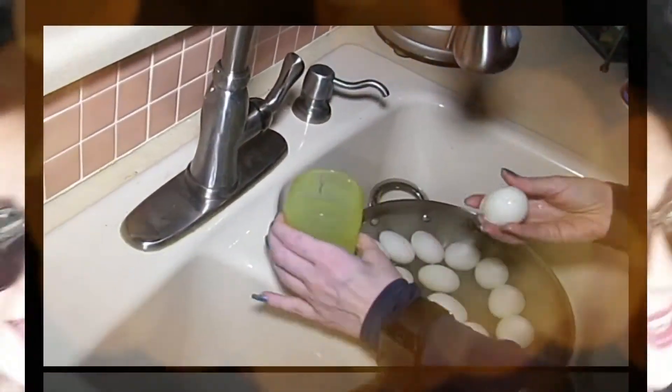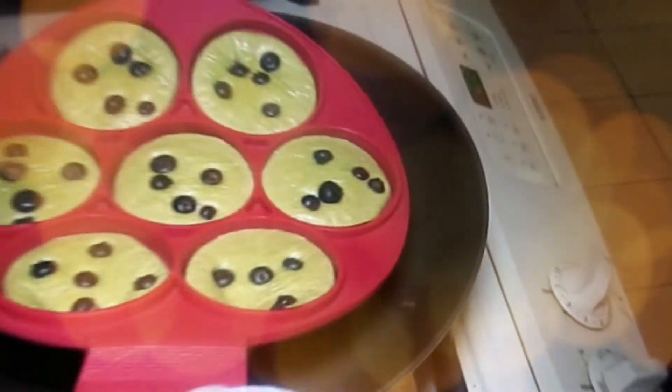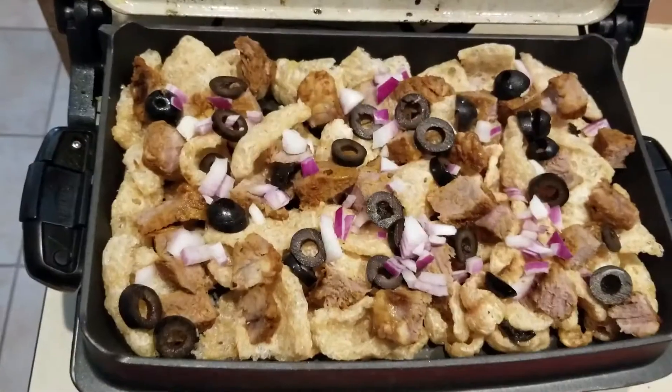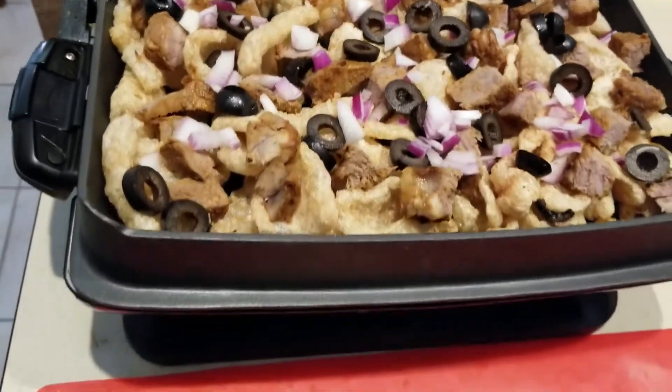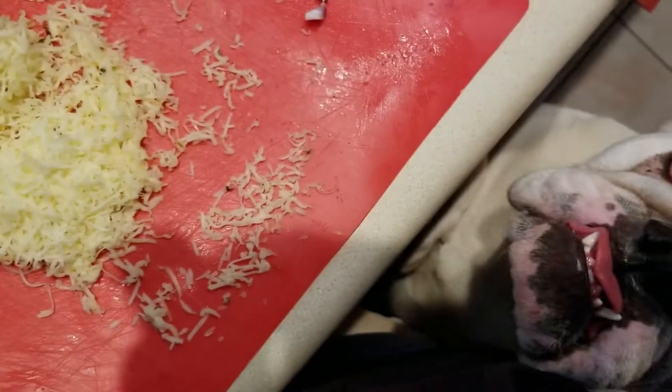Hey everybody, it's Almo, welcome back to Keto Meets Menopause. So what's for dinner? It's nachos! I'm using my George Foreman Grill.